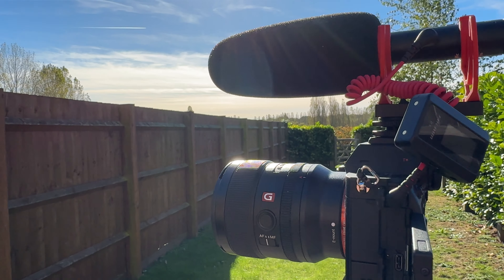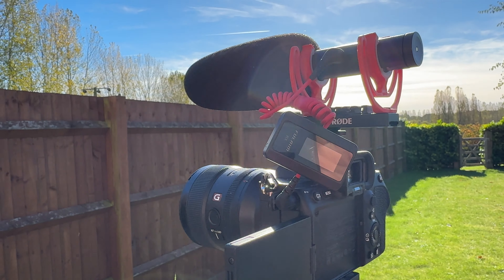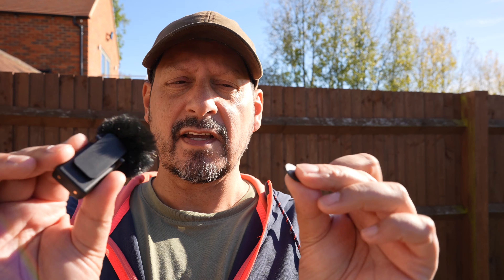Outside now — I've got a Rode Video NTG shotgun microphone fixed to the top of my camera and the Fulaim X5 receiver with a transmitter. Standing about six to eight inches from the camera the fixed mic audio is fairly clear. As I move away — now about eight to ten feet away — the audio gets quieter. With wireless you don't have to be right by the camera; you can wander around and the microphone still picks up decent audio.